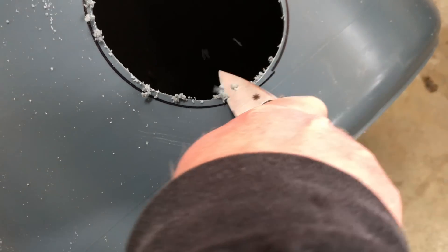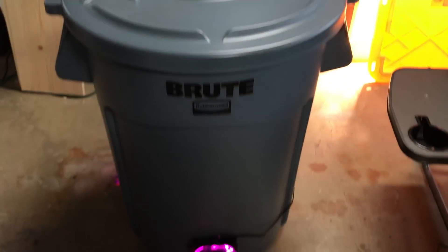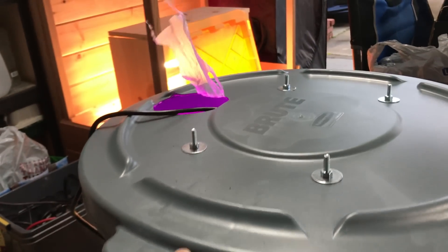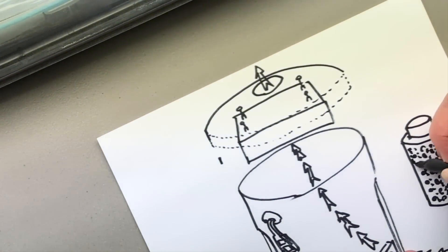I'm using computer fans to reduce the noise of this contraption. I've got to figure out how to get a carbon filter on short notice.